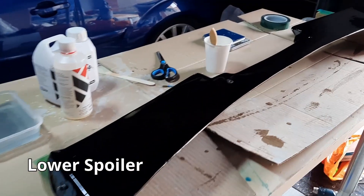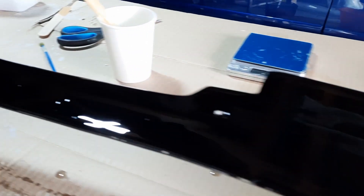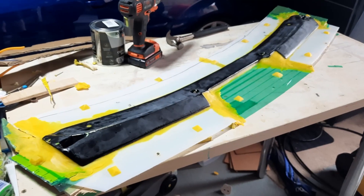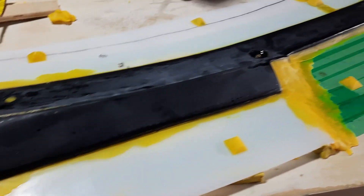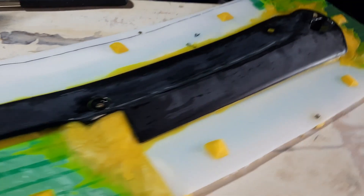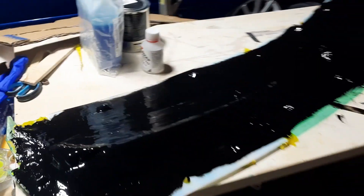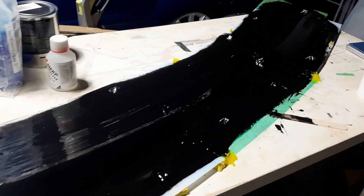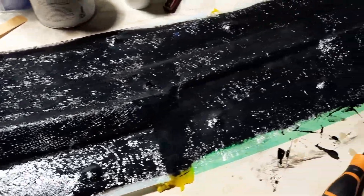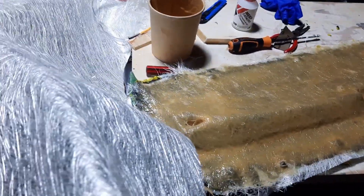Now we're moving on to the lower spoiler. Again this has had a coat of XCR surface resin to make it nice and glossy ready for taking a mold. Exactly the same process — I'm using the polypropylene sheet to build up a perimeter around the outside of the lower mold, but I've had to build up quite a lot more additional thickness to help manage the transition between the tabletop and the part. Here's that tissue coat where I've been around and meticulously chased out all the air bubbles, and then the thicker coat of chop strand mat goes on to give the strength.